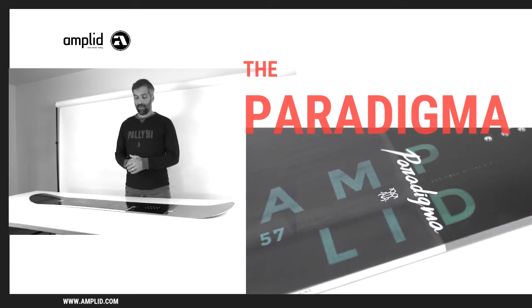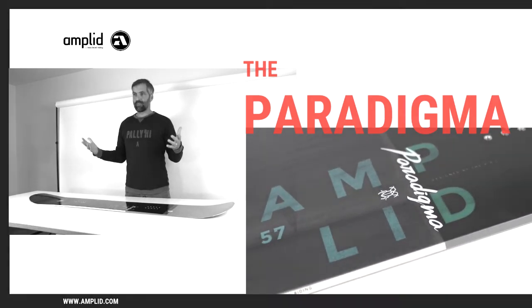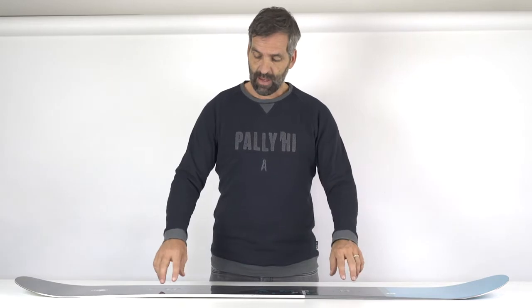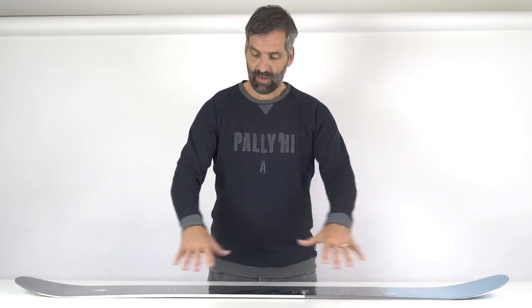This is the new 17/18 Paradigma. It's one of the most sold boards in our line. It's a directional twin, in that the actual reference stance is centered in relation to the sidecut radius.